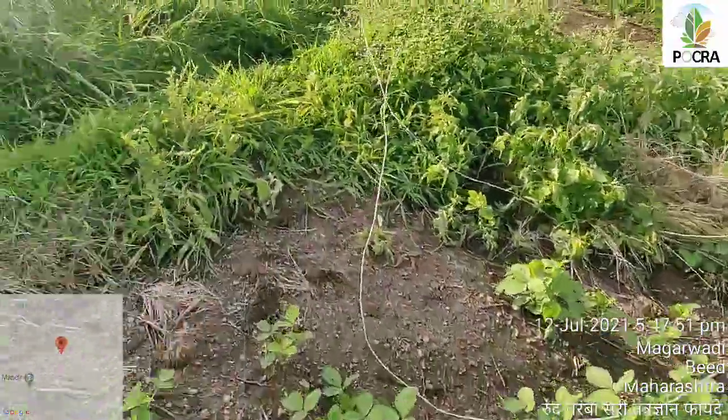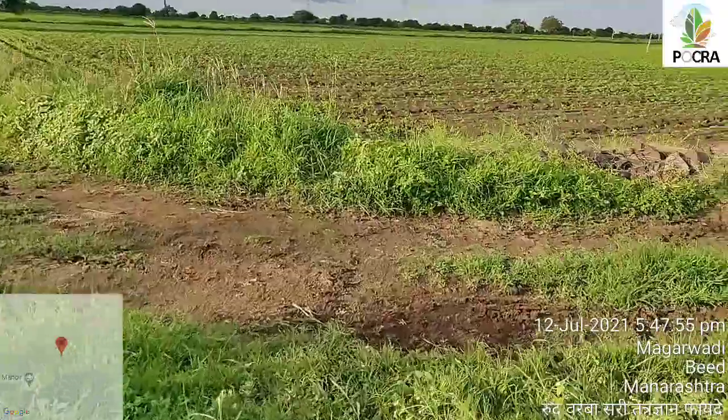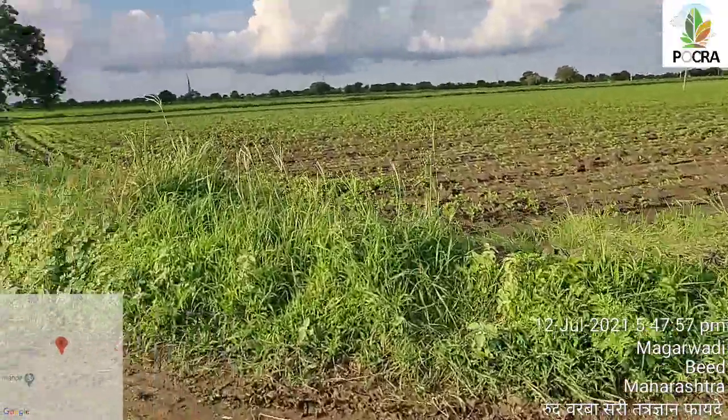We will start the location. These are the location of this area. They are at the same time.